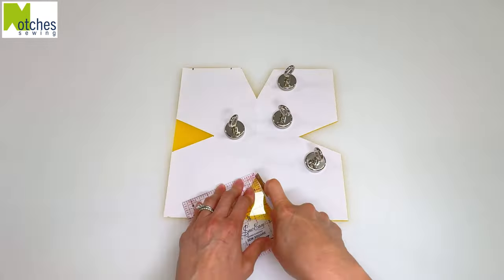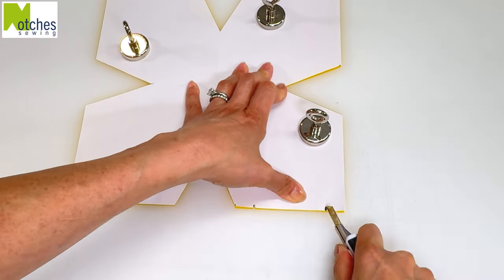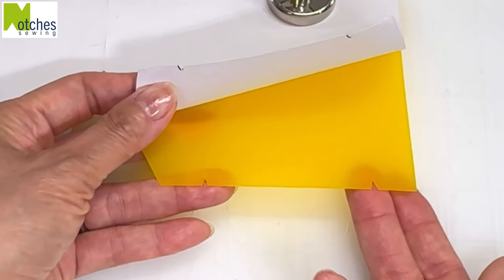With the holiday season coming up, these bowl cozies make wonderful gifts and people always say that it's something that they never knew they needed.